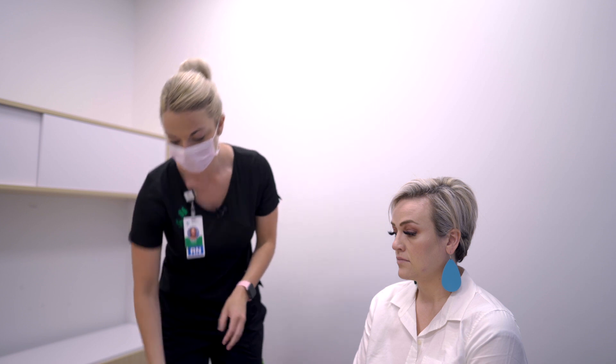Take off your gloves and perform hand hygiene again. You're all done.